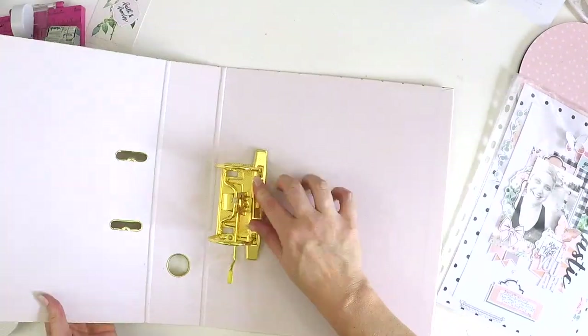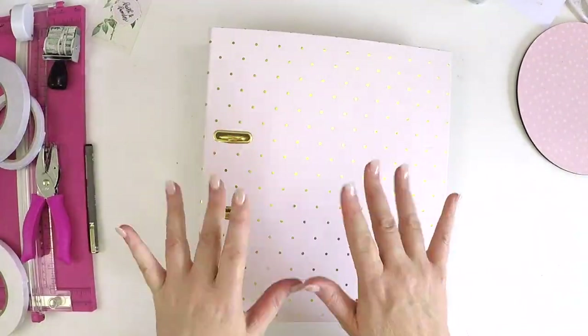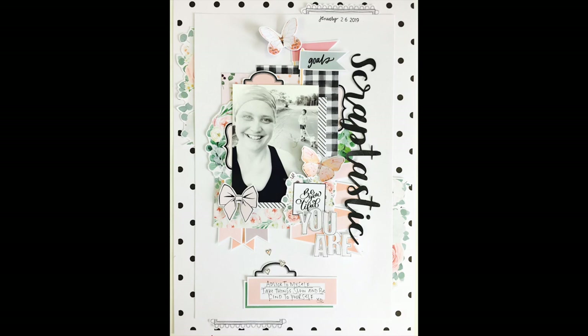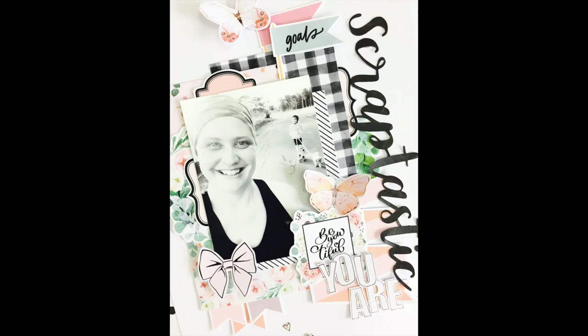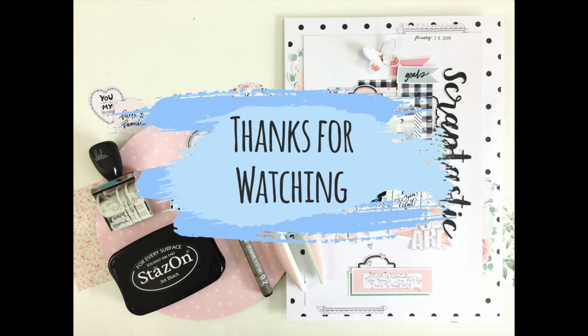Another way of keeping things affordable is you don't have to have fancy page protectors. You can just use plastic sleeves from office albums — I picked up that folder for five dollars at my local Big W, which is a department store here in Australia. It was cheap as chips, so you do not need fancy albums or expensive page protectors. If you're wanting to scrapbook affordably, there are ways to do it. I look forward to hearing from you in the comments below — take care, bye!